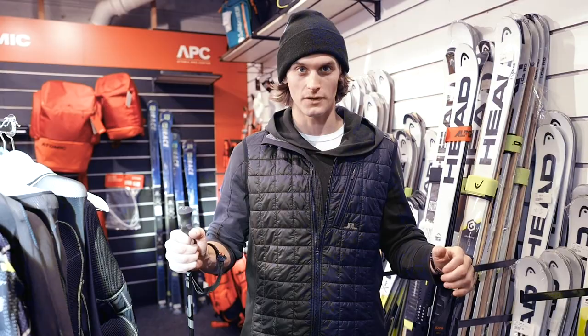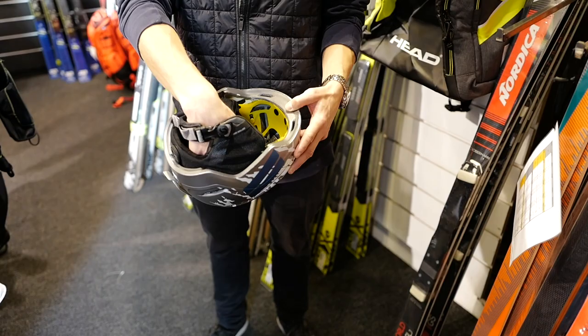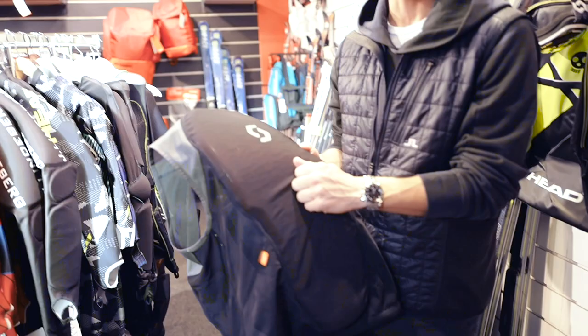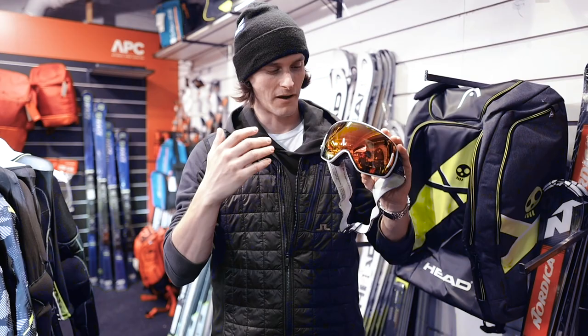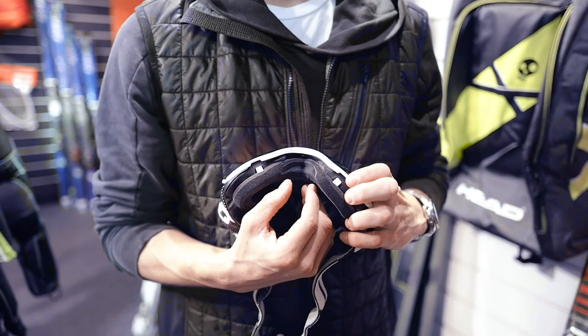The helmet I'm always using is a Scott branded helmet, called the Scott Symbol 2 Plus mixed protection system. It has a material called 3DO, which is also used in my back protector — it's a soft material which, when penetrated or hit by something hard, gets hard. So it's a really soft and flexible back protector, which is really nice and comfortable. I use the Scott LCG goggle, which in my opinion is one of the better looking goggles on the market. They have a pretty big field of vision, and two screws which make the nose part adjustable so you can adjust the fit for how wide or small your nose is.